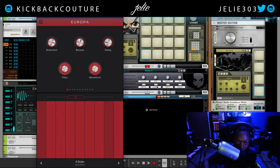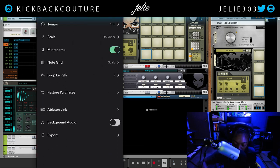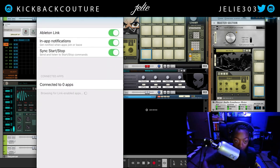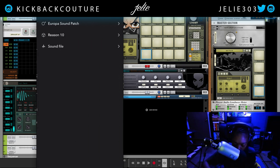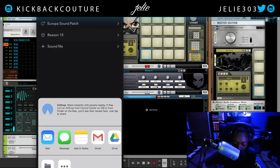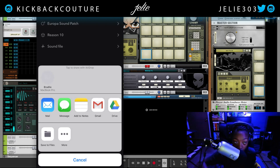As we know in Reason, we have a few ways of connecting via Ableton Link. With Reason Compact we can do Ableton Link, or alternatively we can export as a Europa sound patch, a Reason 10 file, or a sound file. I'd like to do this as a Reason 10 file so that my MIDI also exports, so I'm gonna AirDrop this to myself.